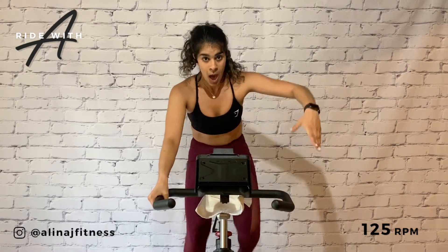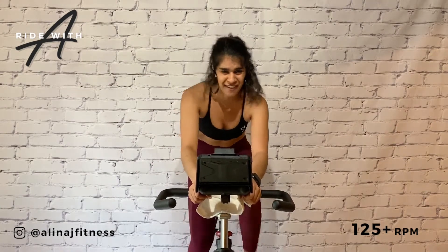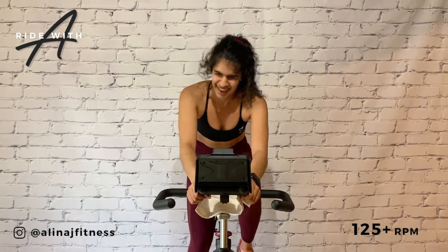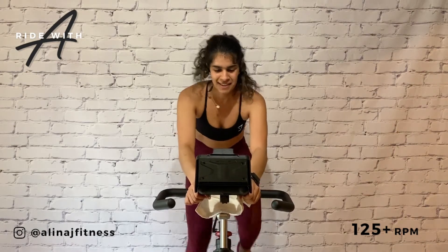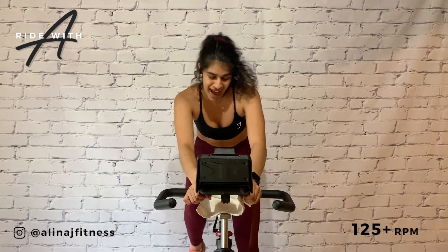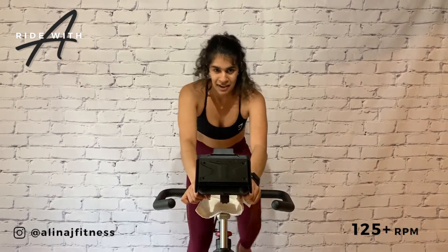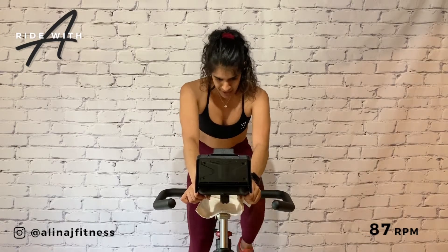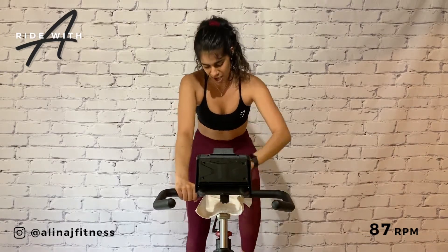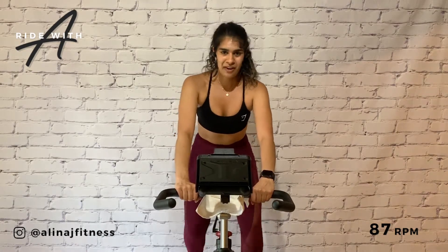Bring those hands in, arrow race and accelerate above 125. Starting to sweat, heart rate's up. Take it off and congratulate yourself.